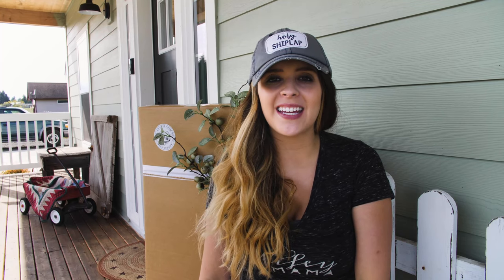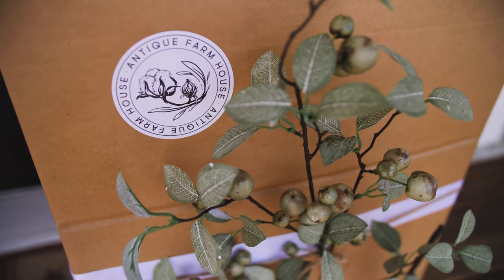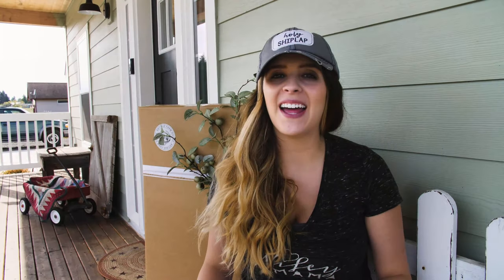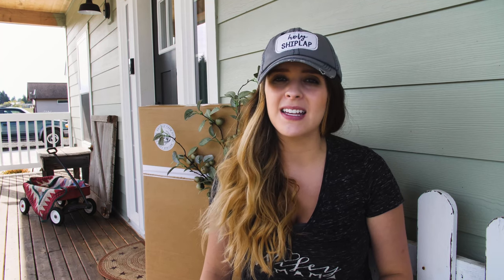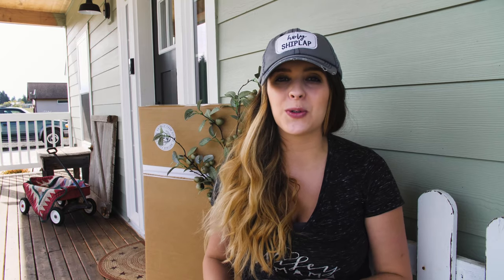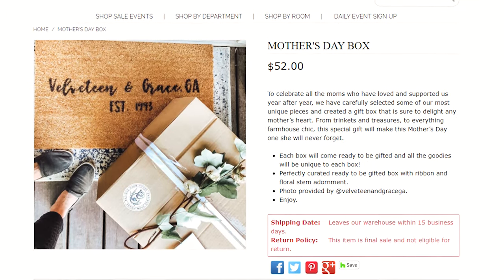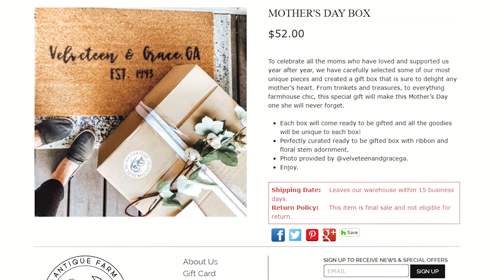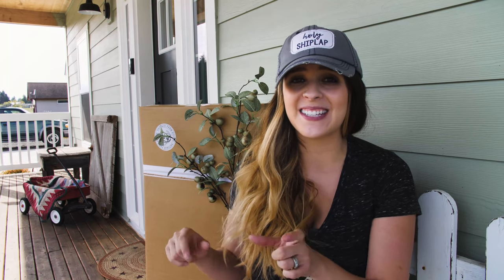Hey you guys, welcome to Living a Country, I'm Holly, and today I'm excited because I'm going to be unboxing Antique Farmhouse's Mother's Day surprise box. I have no idea what's inside, but I know Antique Farmhouse sells beautiful farmhouse antique-style decor. What I love about this surprise box is everybody's box is completely different, and there are two boxes and they're huge.